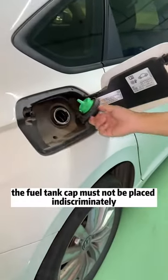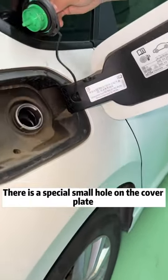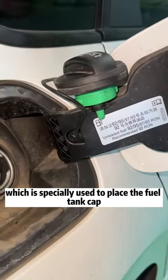First, when refueling, the fuel tank cap must not be placed indiscriminately. Otherwise, it is easy to bump into the car paint. There is a special small hole on the cover plate which is specially used to place the fuel tank cap.